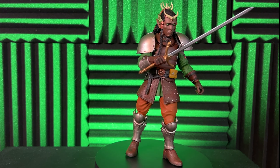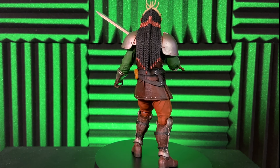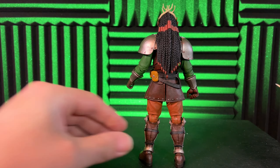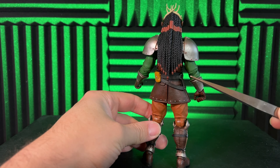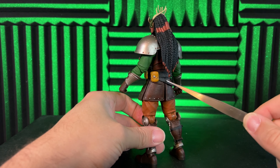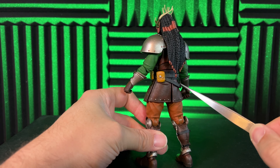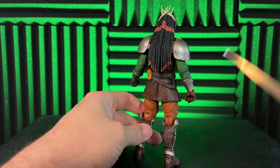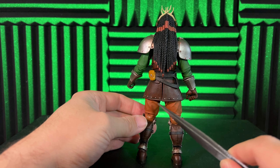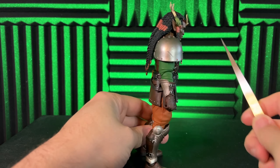This figure is really cool — I love the details and the paint apps are really great. Let's take him off the stand and take a closer look. I really like the hair braiding paint apps and his hair sculpt is just amazing. This belt system is great because it's got a little loop where you can put the sword in, and also the quill, which we'll show more about with the accessories shortly.